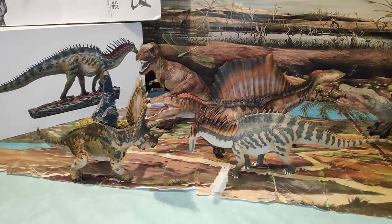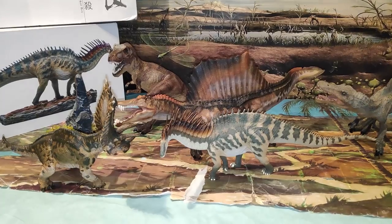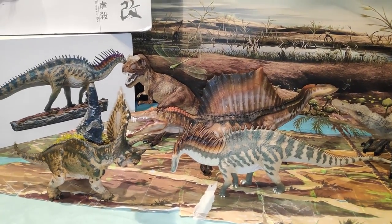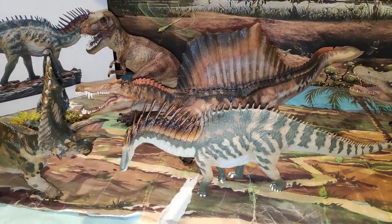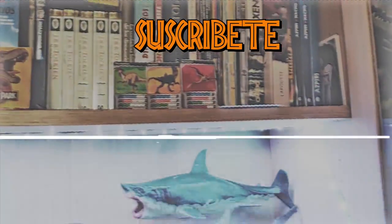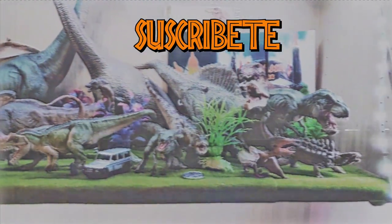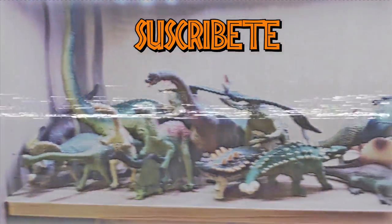Deciros la situación en la que estoy respecto a lo que ha pasado y que no he podido subir vídeo. Y daros las gracias por el apoyo y por todos los comentarios que me hacéis — eso también se queda de agradecer. Y nada, nos vemos en el próximo vídeo. Adiós.